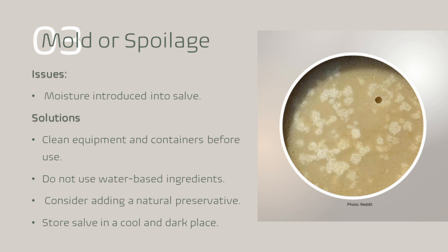Another common issue that could happen is mold or any type of spoilage. If over time moisture is introduced to your salve, or your salve didn't have any type of natural preservatives in it, it can develop mold or spoil. So you want to make sure when you are preparing your salve that all of your equipment and containers are clean and thoroughly dried before you make the salve. You also want to avoid adding any type of water-based ingredients. I would consider using a natural preservative like vitamin E oil, or you can also use a rosemary antioxidant extract to extend the shelf life of your salve. When storing your salve, make sure that you store it in a cool, dark place and use it within a reasonable amount of time.